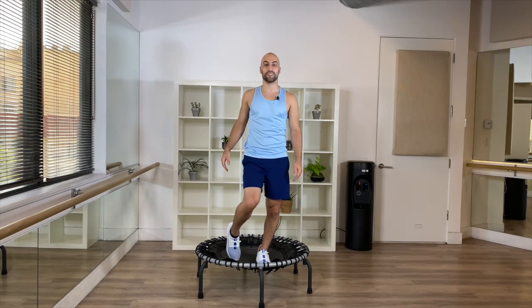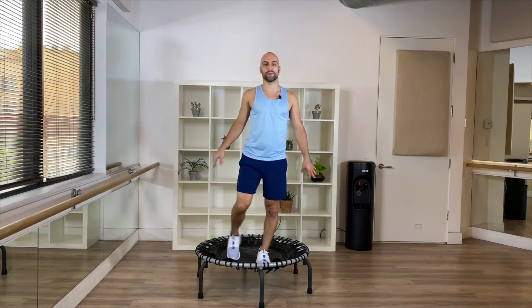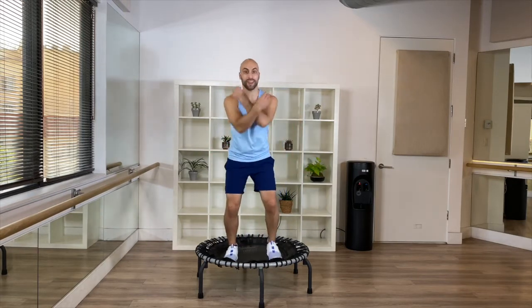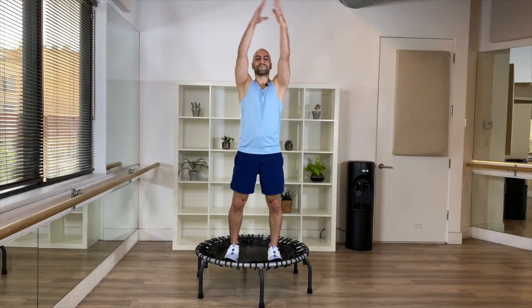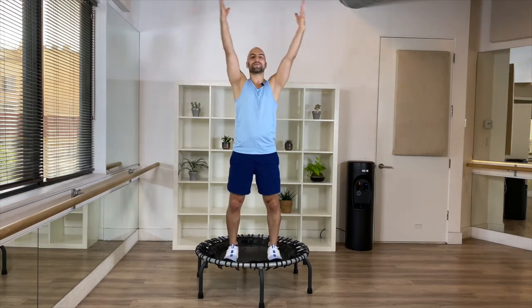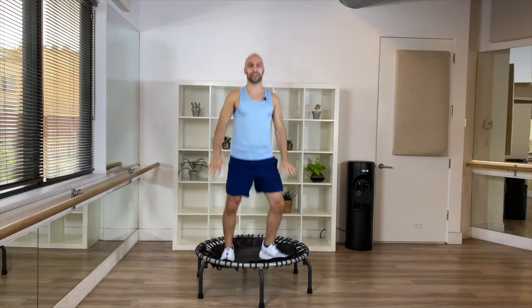Circle your foot and your wrist. Then from here, big inhale — exhale. One more time — inhale, exhale. All right, shake it out! Are you ready for your workout?